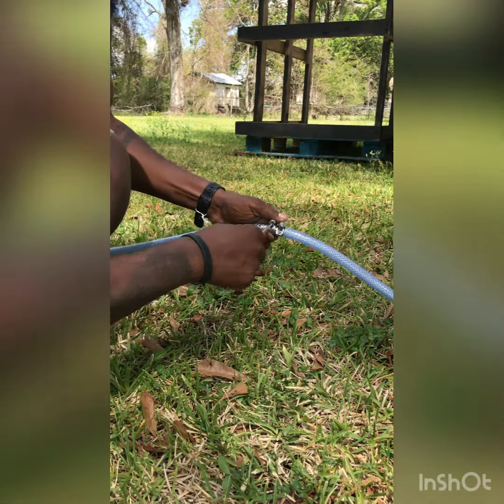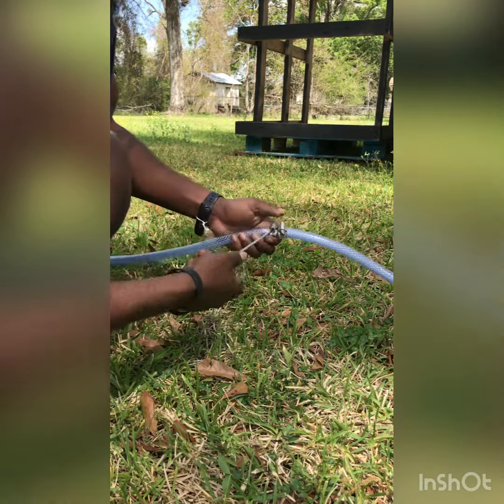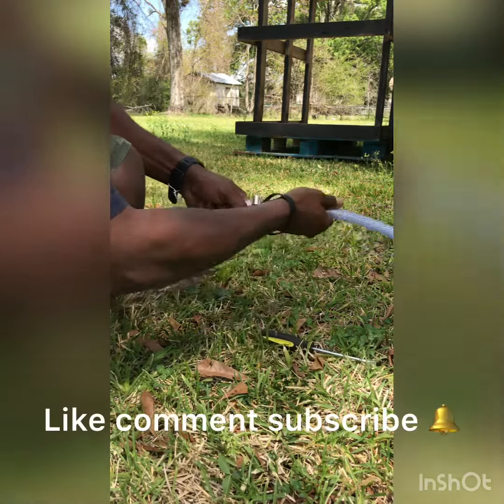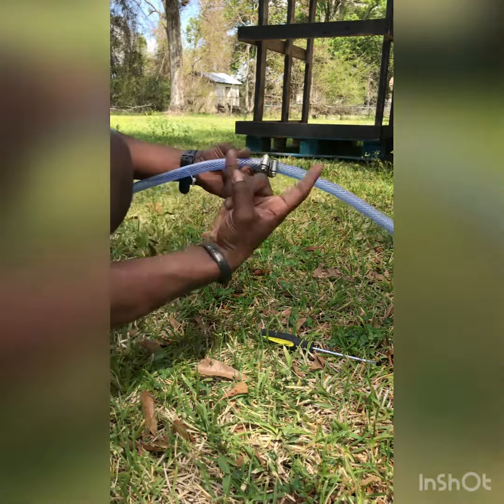Of poly braid chemical hose. I hope this helps somebody. As always, like, comment, subscribe. Stay blessed. Stay Undisputed on Pressure.